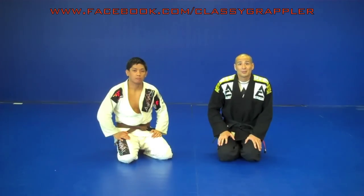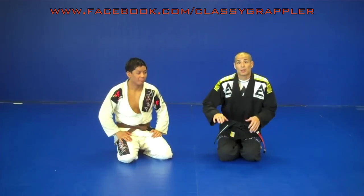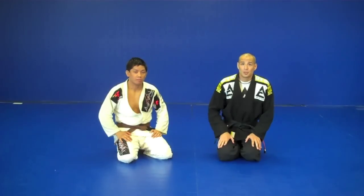Hey guys, your boy Classy Grappler here again with Submissions 101. Helping me out today is fellow Brown Belt John Affetche. Today we're going to show you the series we've been working on — getting to a knee bar from standing. But today we're going to add a cowboy choke, and then we can actually go back to the knee bar if the cowboy choke doesn't work.